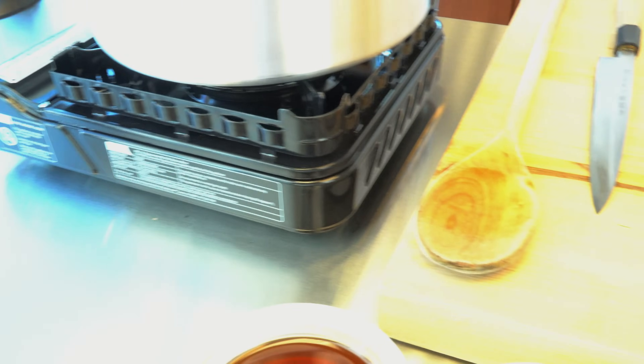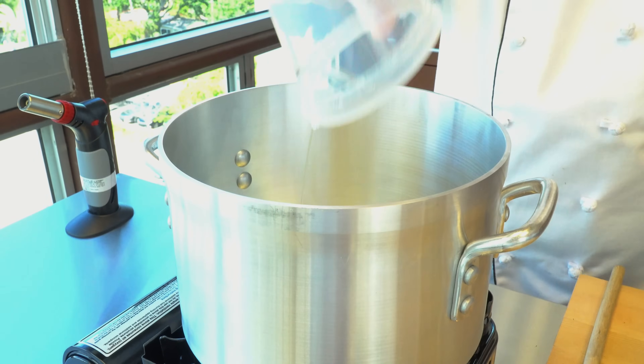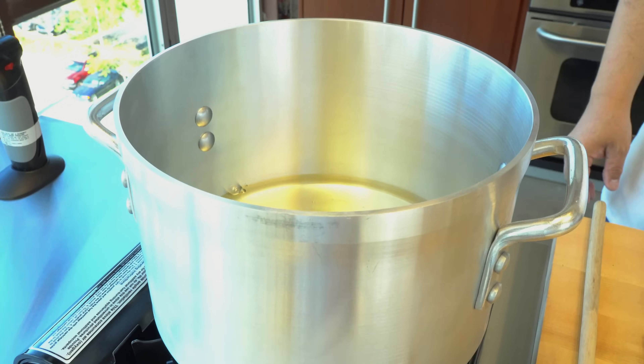So today's recipe is very easy. First I'm going to start by adding the mirin — 32 ounces of mirin here. Fire on, and wait until it starts boiling. Once it starts boiling, I'm going to put the fire on it and burn off the alcohol. When you put the fire on it, the whole thing comes up. It can be a little startling at home, but it's not dangerous — you're basically burning the alcohol off.